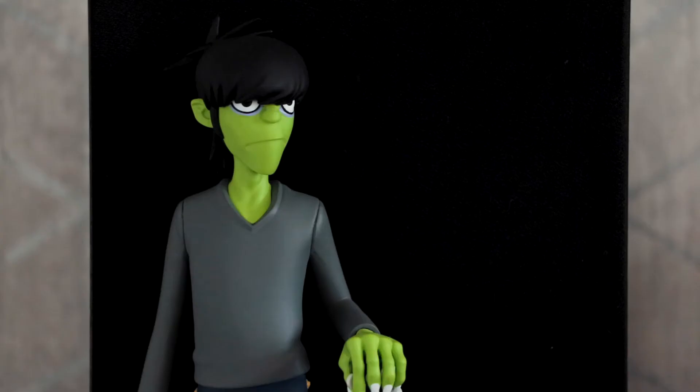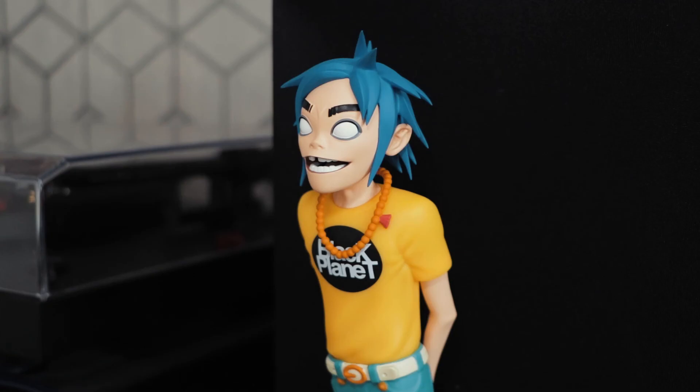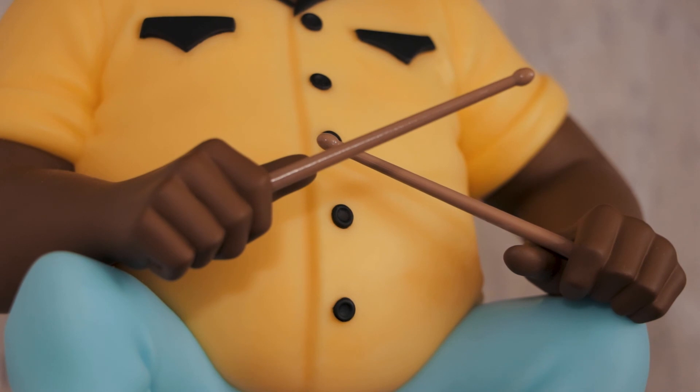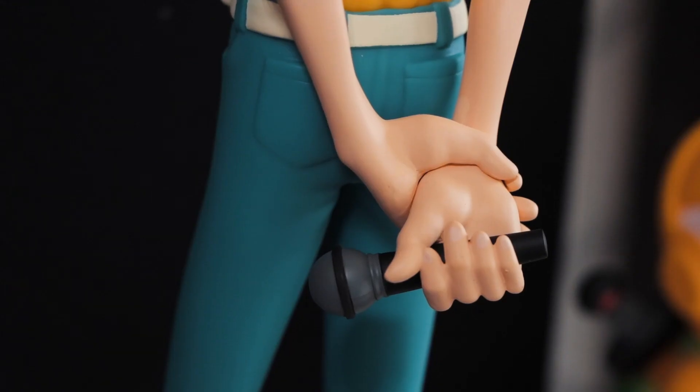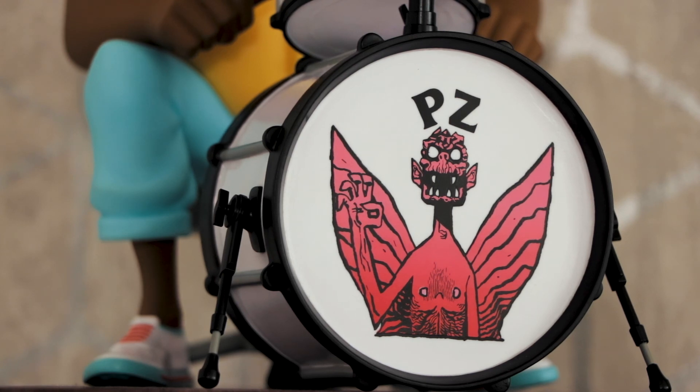And there you go guys — that is the full Superplastic Gorillaz set. If you do want a set of your own, or if you'd rather just one of the band members individually, they are still available at superplastic.com. I hope you've enjoyed the video — if you have, do give it a like and subscribe to the channel. Until next time, I will see you very soon.